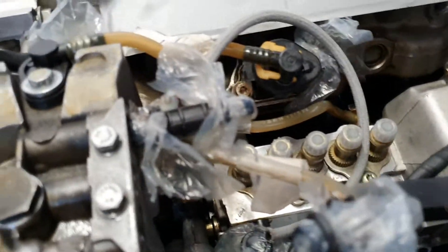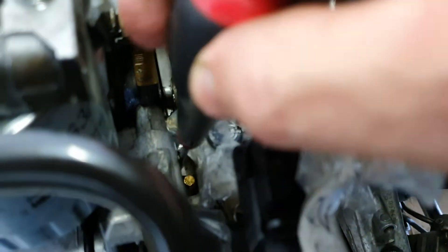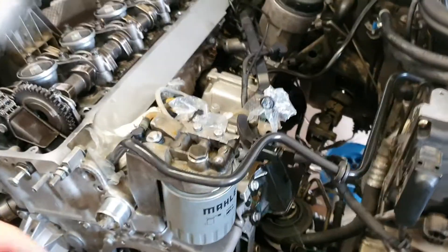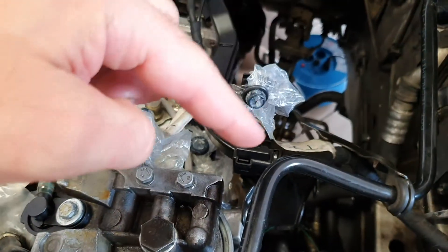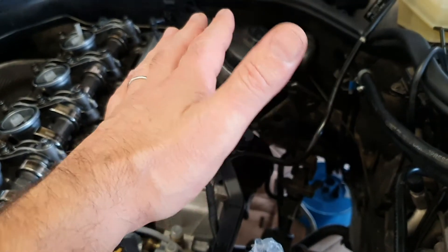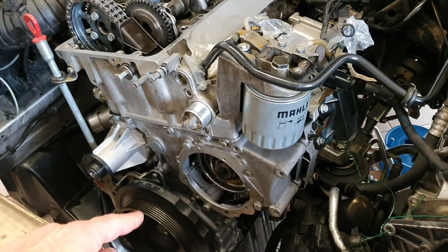There is a little bolt with an 8 millimeter head — you see it here. By rotating that bolt, you can change the position of the pump so the sprocket matches the chain and stops moving. If you rotate clockwise or counterclockwise, that little bolt allows you to move the body of the pump, so you can regulate the pump position.